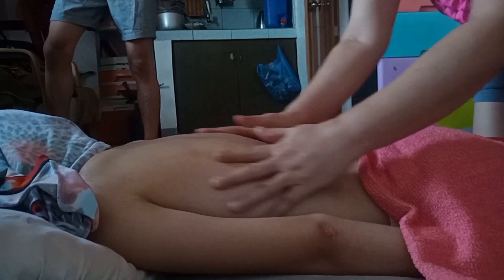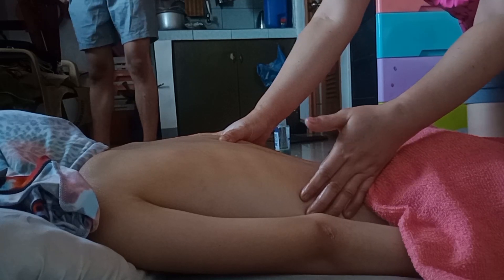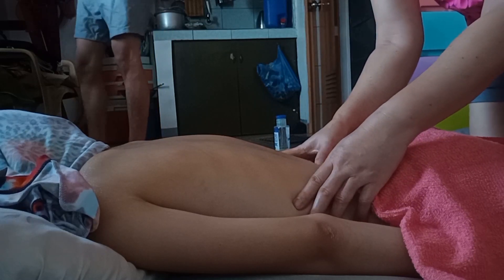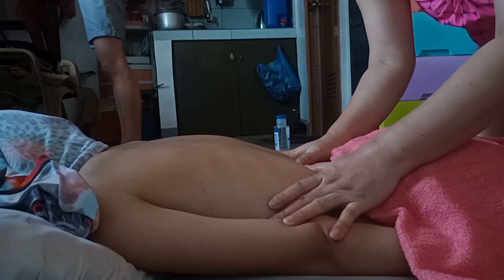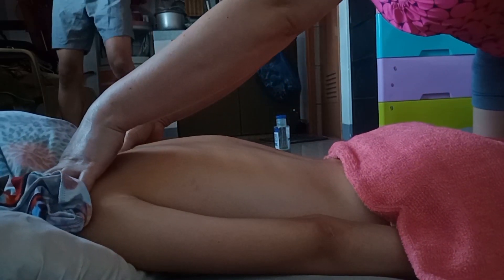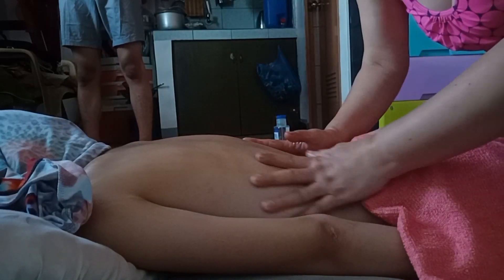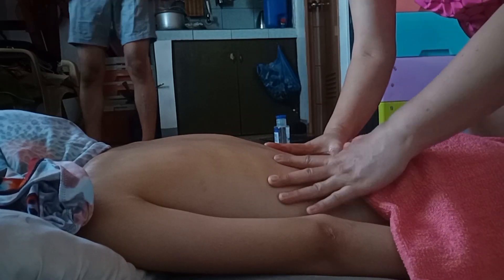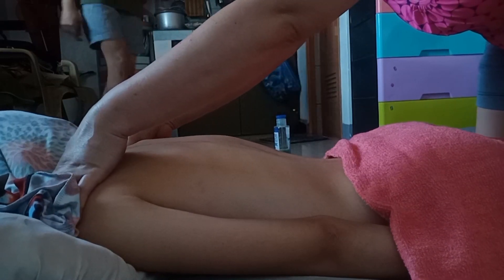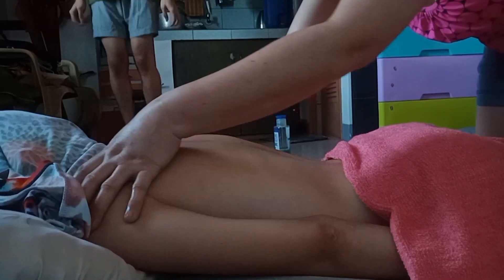Ito yung ginagamit guys. Pataas — itong isang thumb mo at isang thumb mo dito sa may gilid ng backbone. Isa dito sa gilid ng backbone — nasa gitna ang backbone. Ipataas, pataas hanggang dito sa may shoulder. Tapos ang bitaw niya dito — hindi mo agad tatanggalin ha, kasi nawawala yung spirit ng masahi. Kailangan nakakonek pa rin.